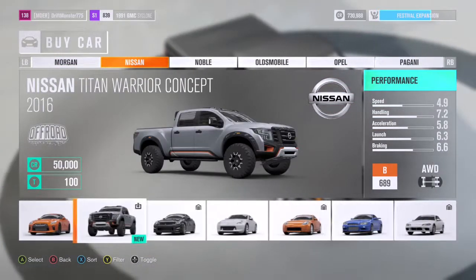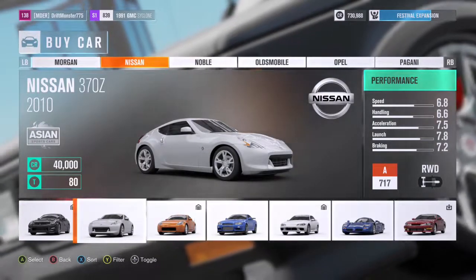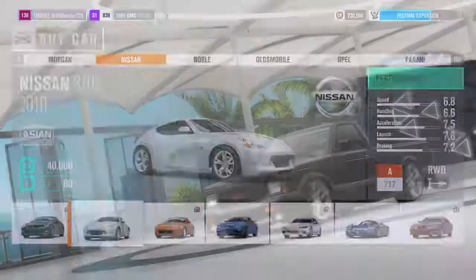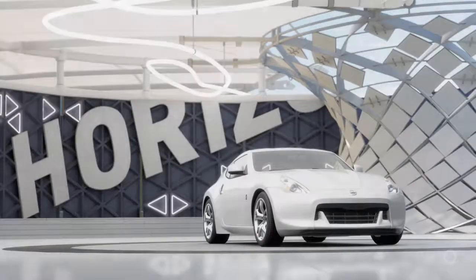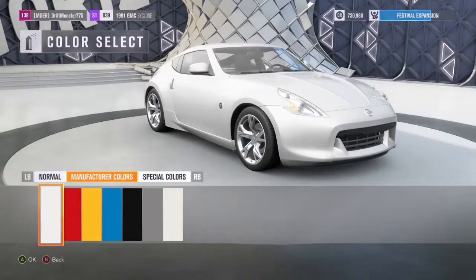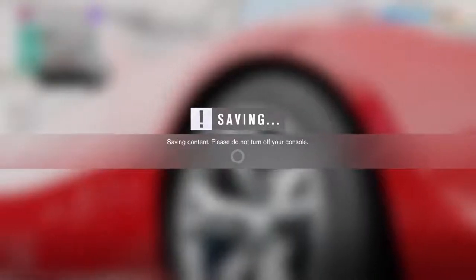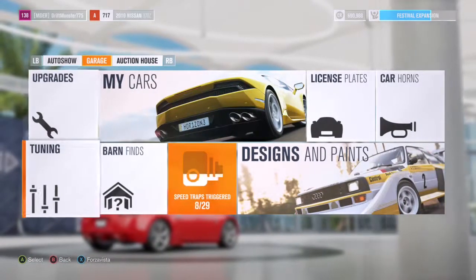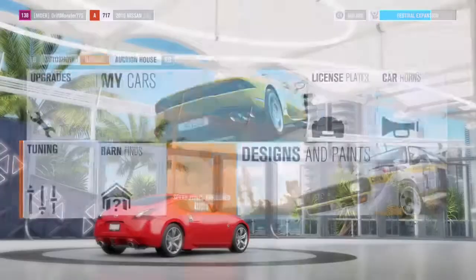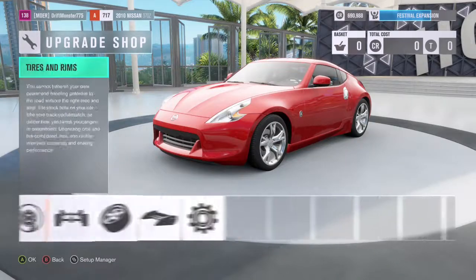Let's go with the Nissan 370Z — we are going to be building Chris Forsberg's 370Z from FD. Let's go with colors and get the red, since red is the most typical color you can get for the 370Z and 350Z.